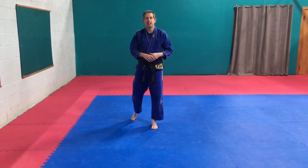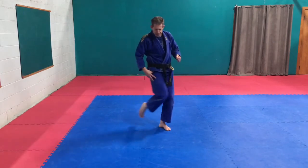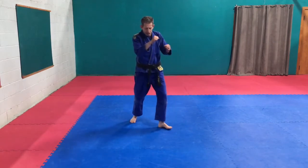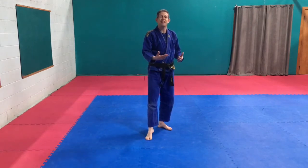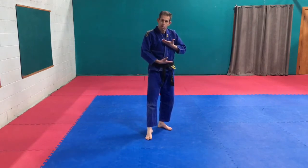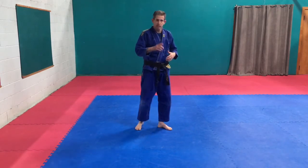Twisting kick — remember that leg comes in past the other leg, drive through. Ball of the foot or the instep. If you're coming towards the body, ball of the foot; to the face, you're going to use the instep, the top part of that foot. So the twisting kick.